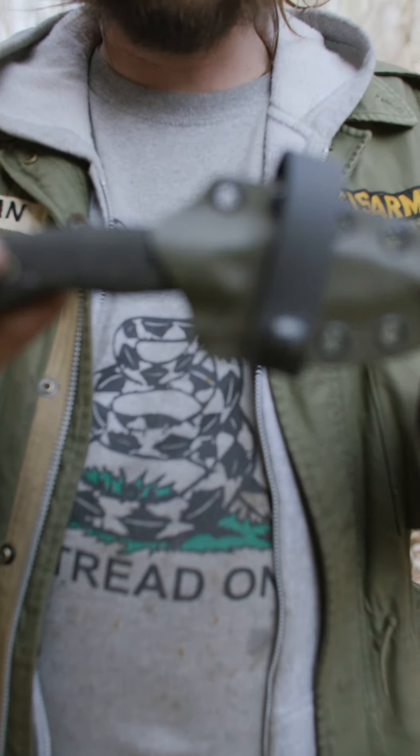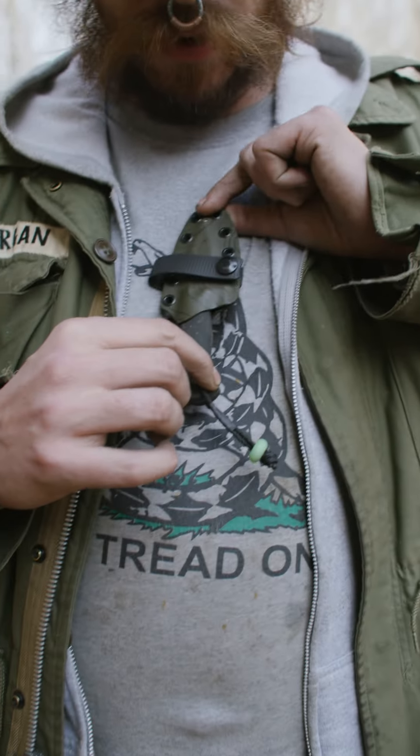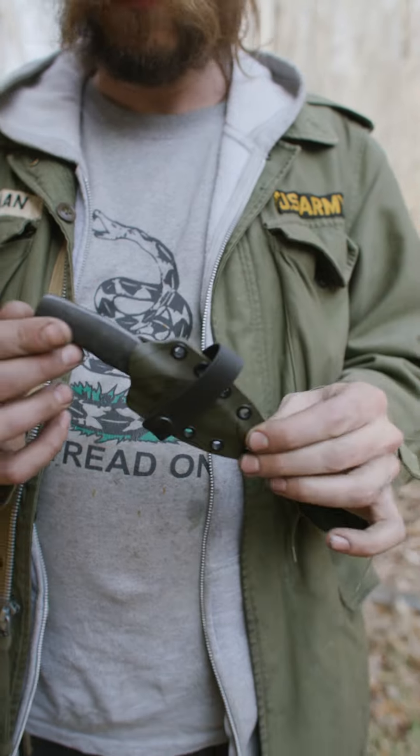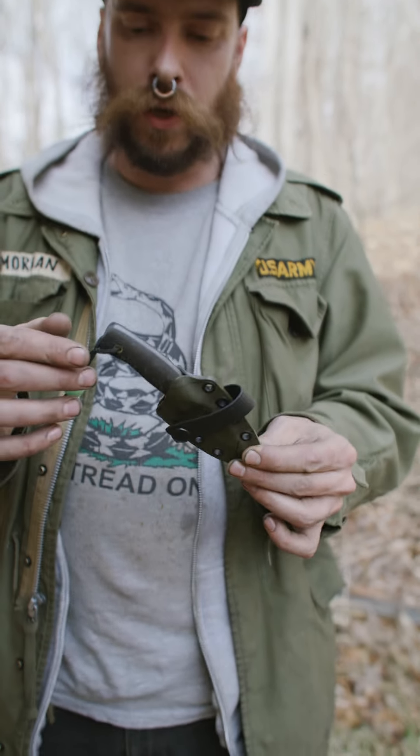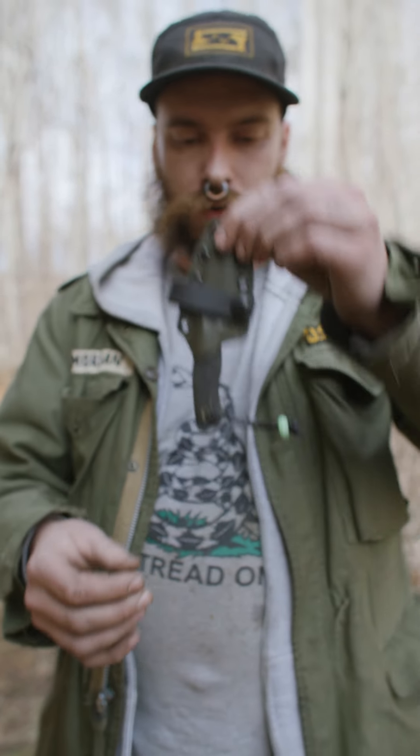Super easy to carry — small and compact. You can carry it as a neck knife, as a belt knife, or as a pocket knife with an ulti clip. It's got a lot of different options that the kydex is really good for, with really good retention.